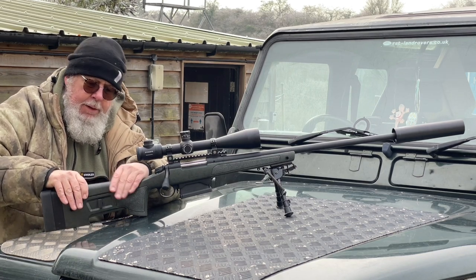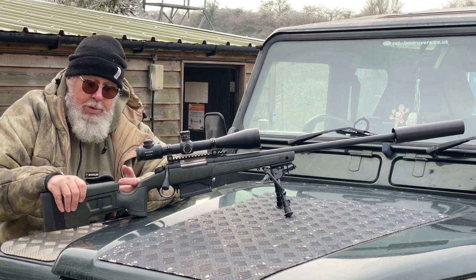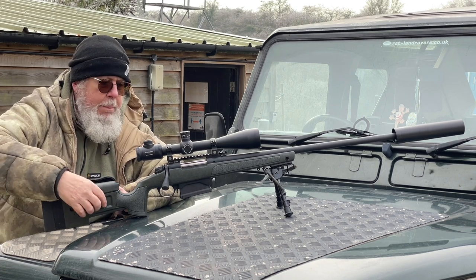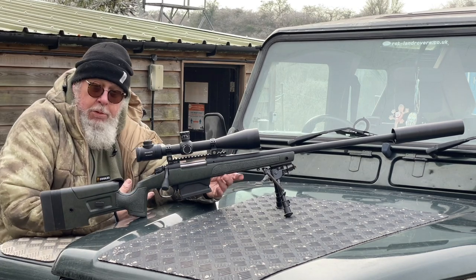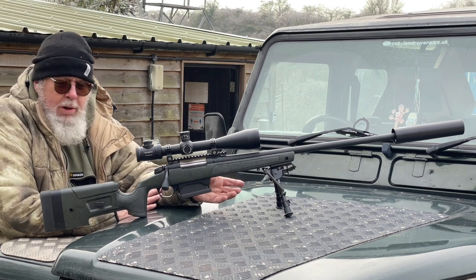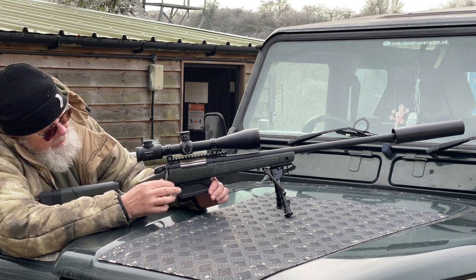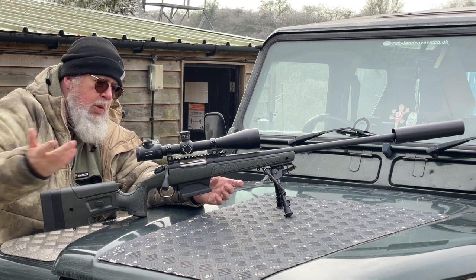It's also got a height-adjustable comb: unwind this single screw and it winds up or down as needed. The only slight difference on this gun is that, being a long-action 300 Win Mag, there's a little cut-out at the front of the comb so the bolt can travel all the way back when it's fully raised. The platform is essentially Remington 700, as we all know, but Bergara seem to refine it. It has a long, slightly angled bolt handle with a nice tapered cone knob at the end.